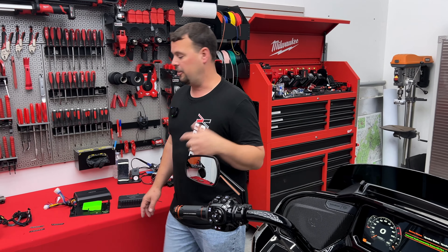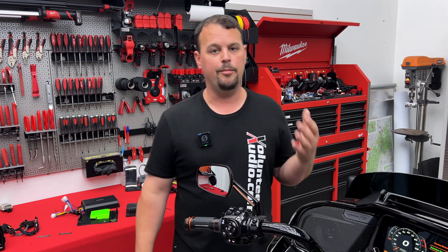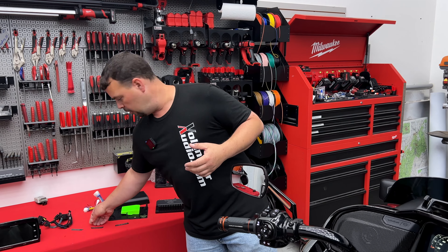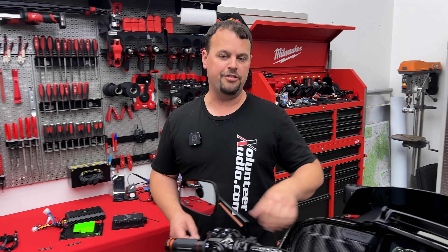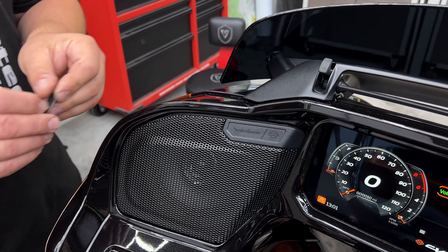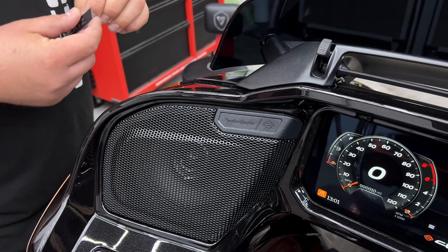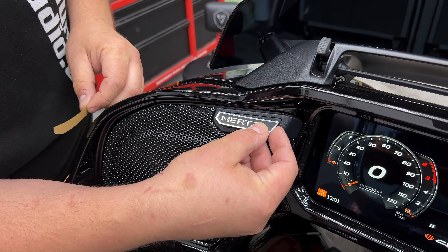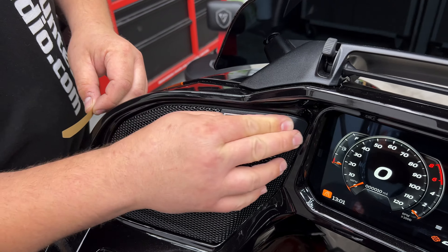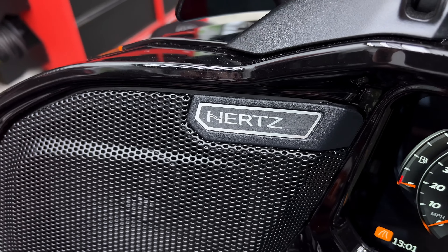Another thing I want to talk about: we've teamed up with a company called Hog Badge. Hog Badge is making custom logos for our grills. If you had the factory Rockford system, you simply peel off that factory logo and get a set of our Hog Badges. We'll go ahead and stick one on here while we're doing this. We've made these 3D-scanned, laser-cut logos that all you've got to do is drop right on your grill.